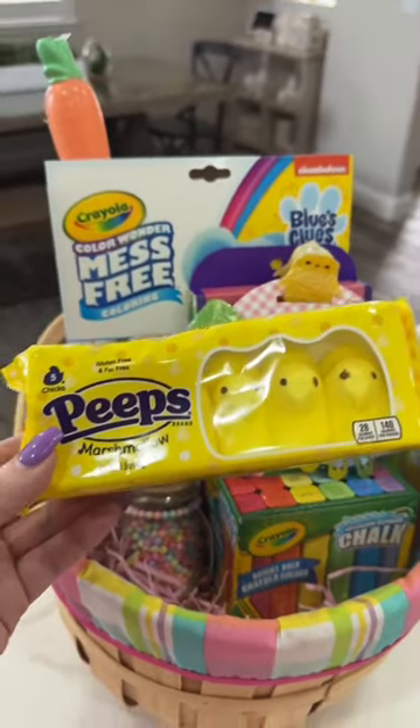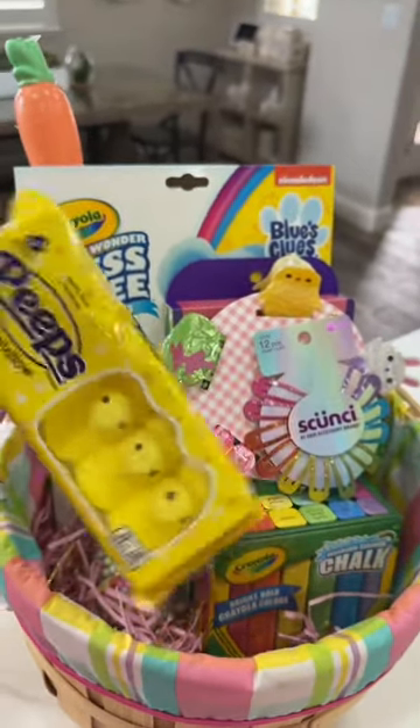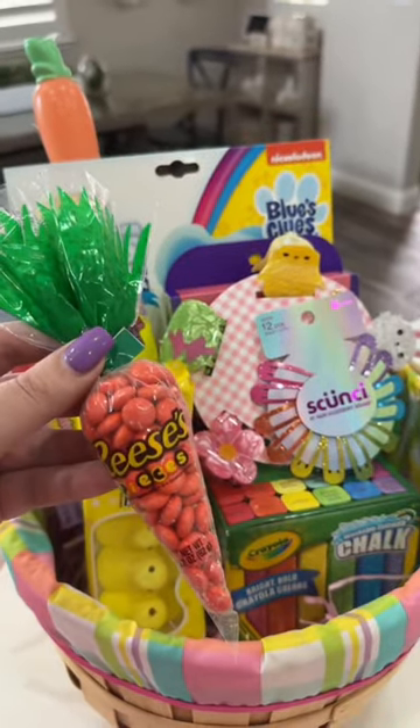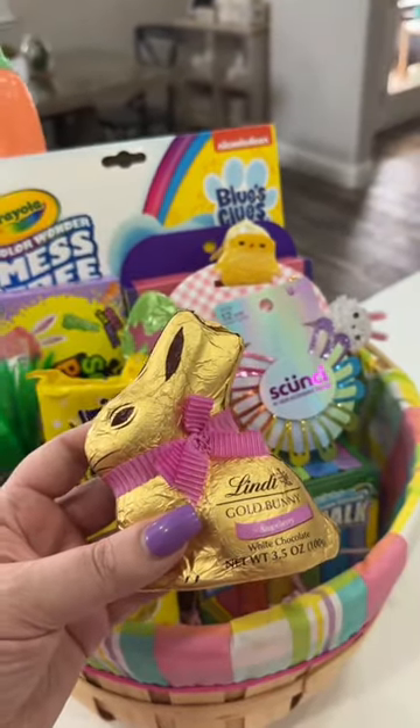She's going to be getting a bunch of treats as well, starting with some Peeps marshmallows, Sour Patch Kids bunnies, an Easter nerds rope, a Reese's Pieces carrot, and a strawberry white chocolate bunny.